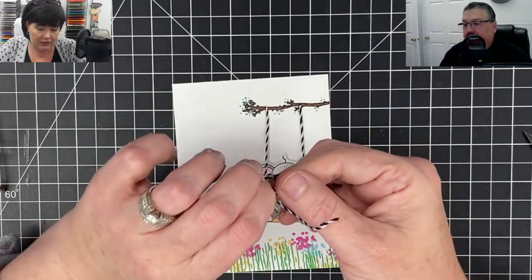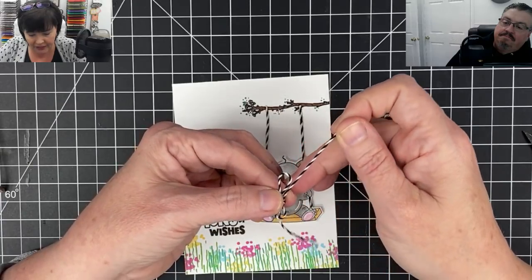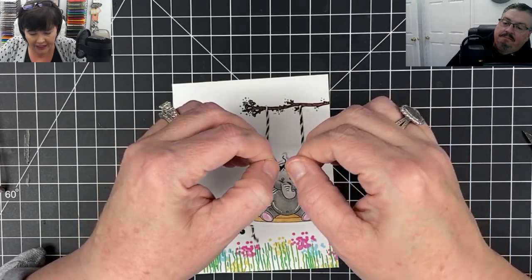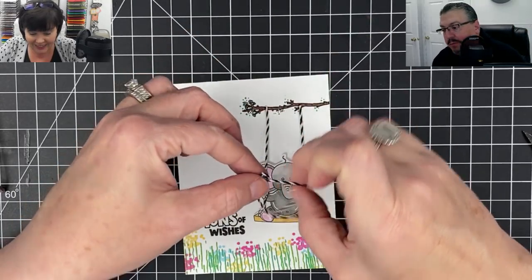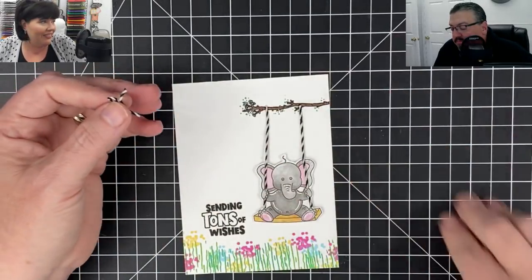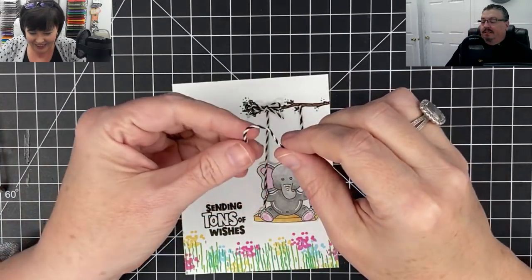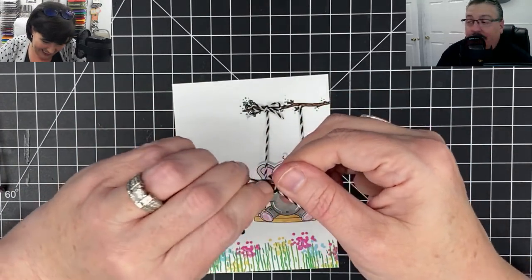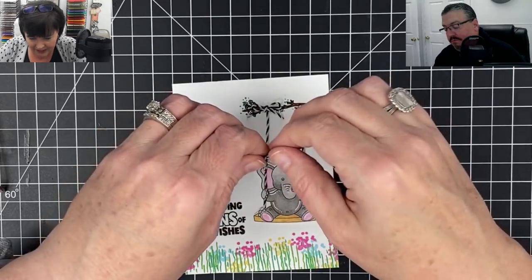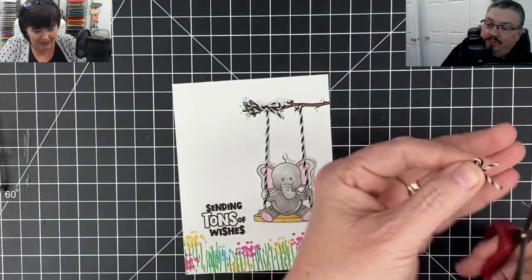My tip for tying bows: don't tighten it yet - make yourself a good bow then bring it down to size before you tighten it. Make your loops a little smaller than you actually want them so when you tighten it, that'll be the size you want. I'm going to glue it up there to the top - like it's just been willy-nilly tied to the tree. Oh my goodness it's so cute! Naoka says to put a bird or butterfly in the air over the sentiment - I may do that, we'll see.